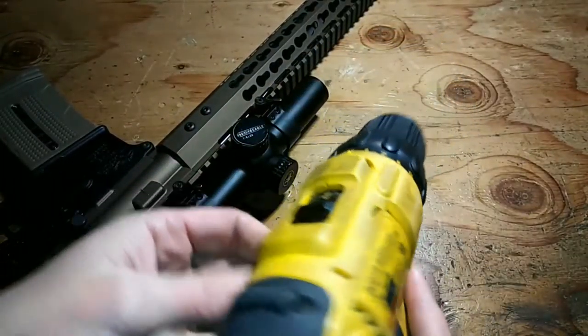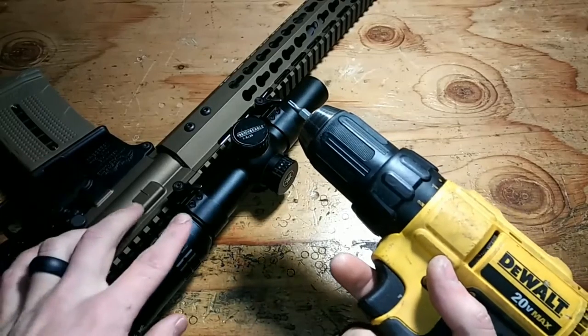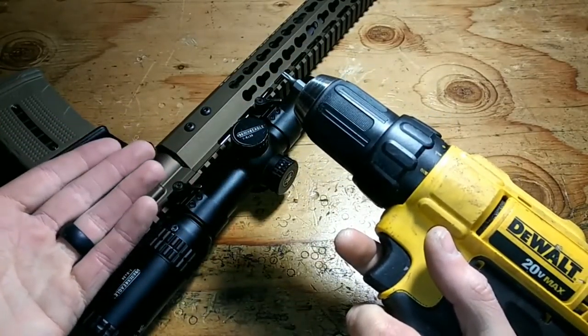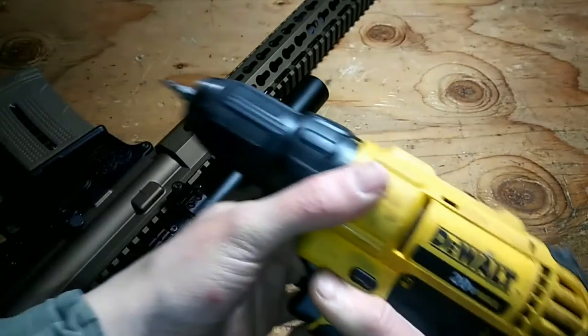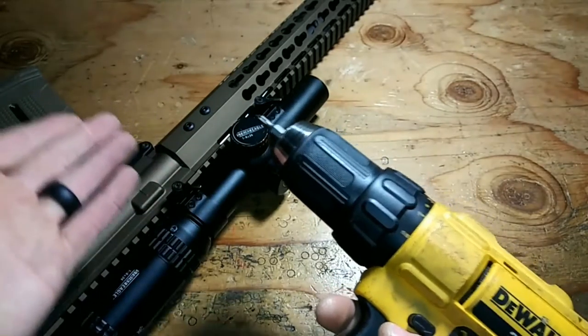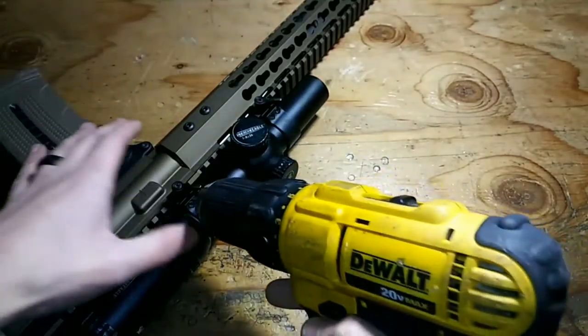This is more or less a method I would use only if I didn't have a torque wrench, but I wanted to show this because it's a little bit better than just doing it by hand and guessing, because at least the drill will slip at a certain point and not let you continue to over-tighten it. On my particular drill I usually go around seven or nine — that's good enough for me.